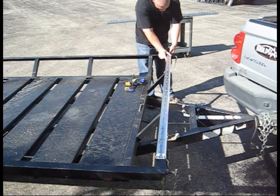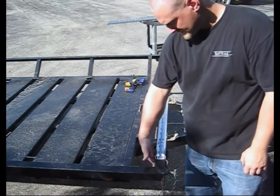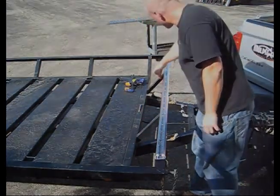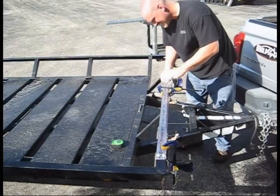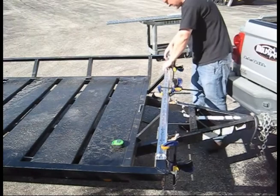carefully measure out the position for your rail. Once positioned, carefully check beneath the rail to ensure you will not drill through any important components and damage your trailer or truck bed. When you are satisfied with the position of the rails, clamp them securely in place so you can use the mounting holes as a guide for drilling.